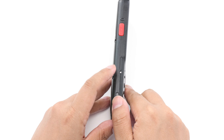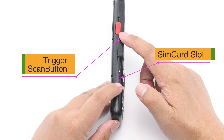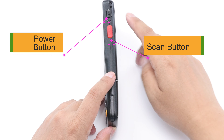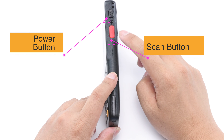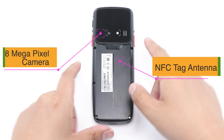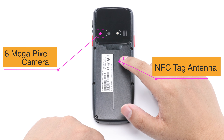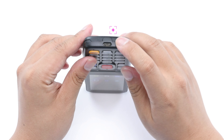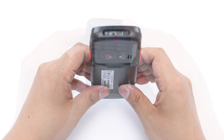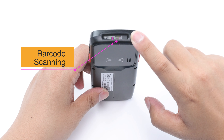The red button on the left side of the device is the trigger scan button and the SIM card slot. On the right side of the device are the power button and the scan button. The back of the device has the camera and NFC tag antenna, and the bottom of the device is the Type-C charging and data interface. On the front of the device is the barcode scanning window.